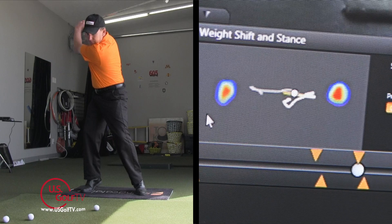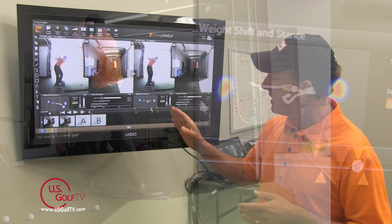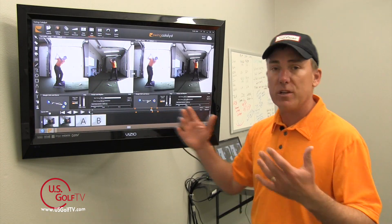Over here on the incorrect one, the weight is definitely on the toe — almost all the weight is on the toe. Even though I've got 73% there, which is good in terms of right-left distribution, it's almost all on the toe.